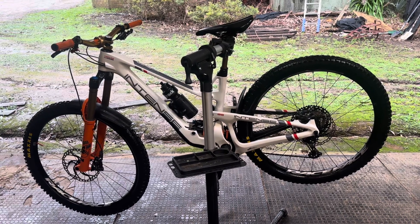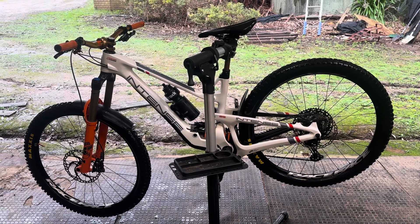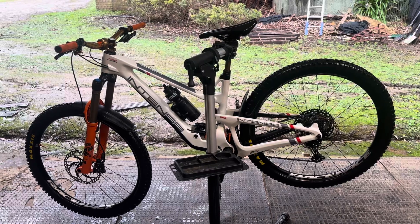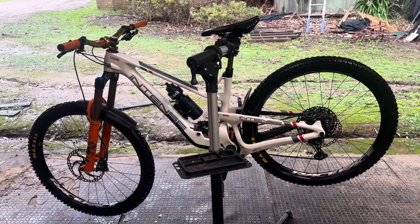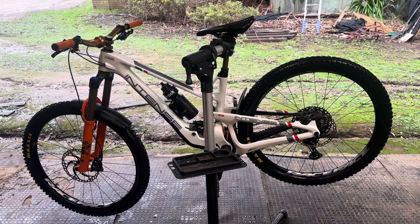I've had these Race Face Turbine wheels on for six months now — brand new when I built up the bike — and six months down the track the wheels are still perfect.